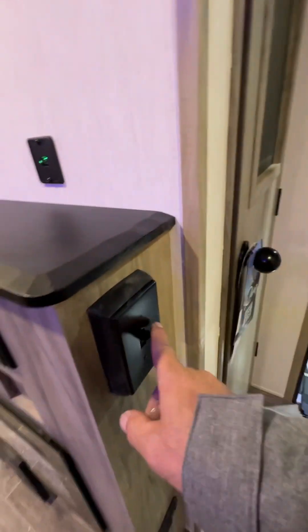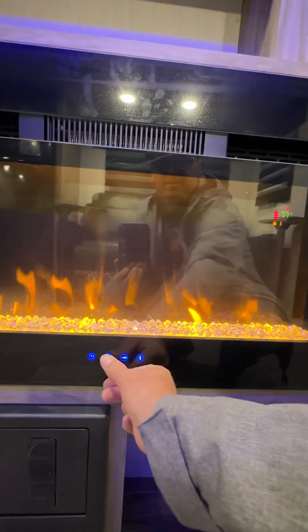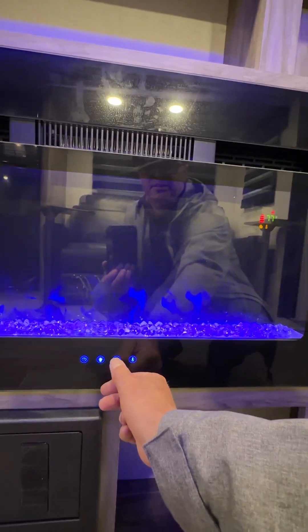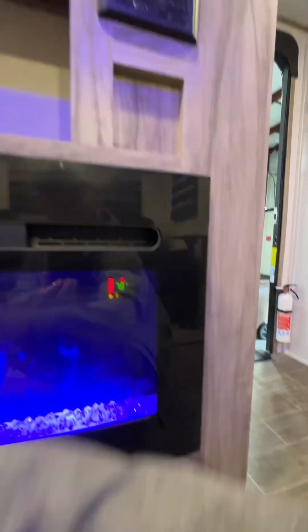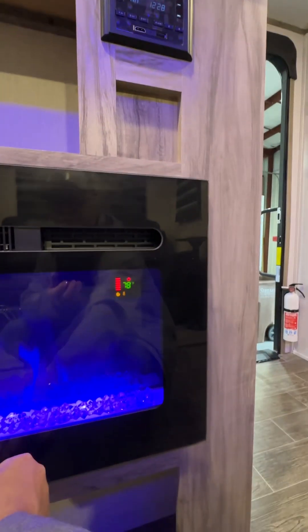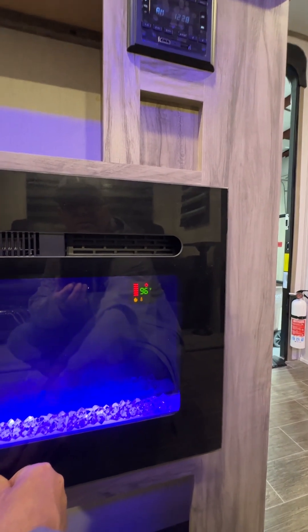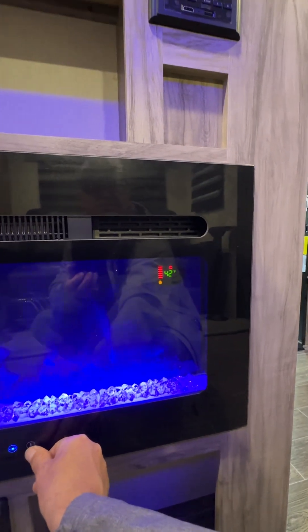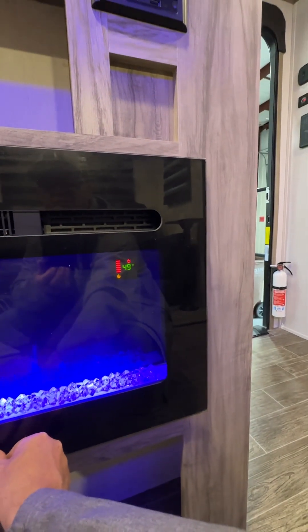The fireplace switch is here. Turn it on, hit the power button, and you can change the lights, dim them, and adjust the temperature. Or if you keep the thermostat down, you'll just get the ambiance.